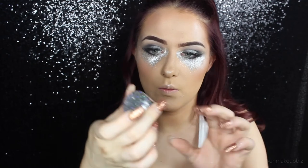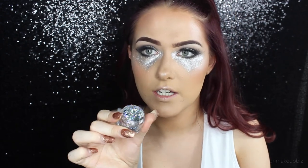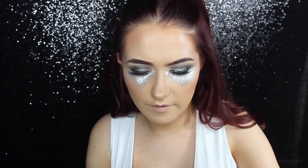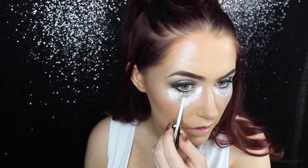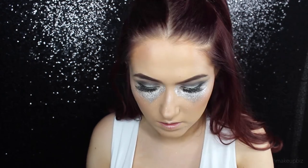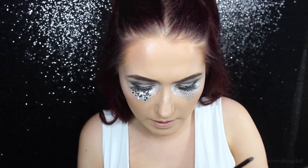Now I'm going to use this glitter that actually inspired me to do this look — it's the In Your Dreams Silver Selene chunky glitter. It's so freaking pretty! I haven't actually used this glitter yet. I'm going to take that face glue and apply it randomly all over this section. My camera keeps cutting out, but we were applying lots of glitter to my eyes.